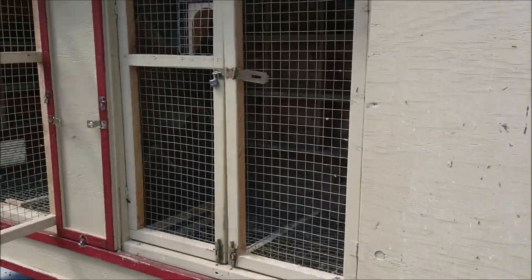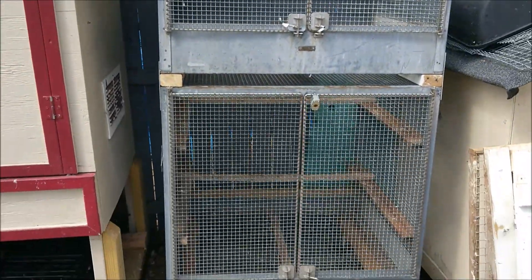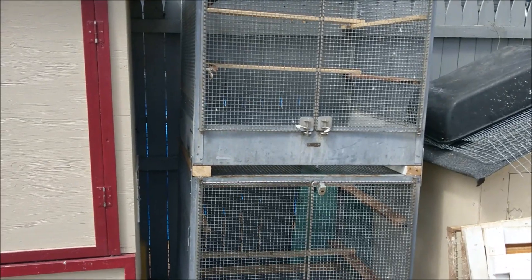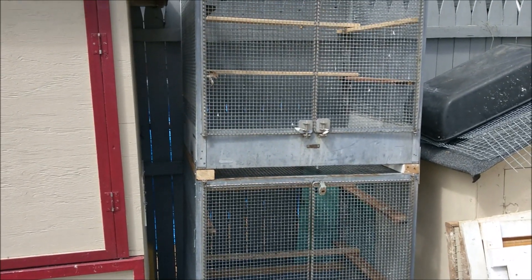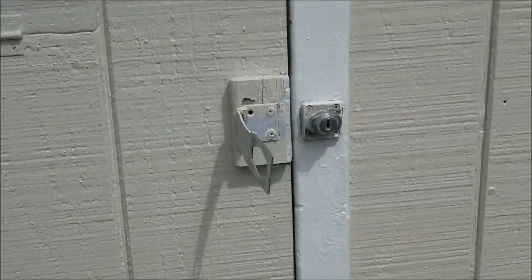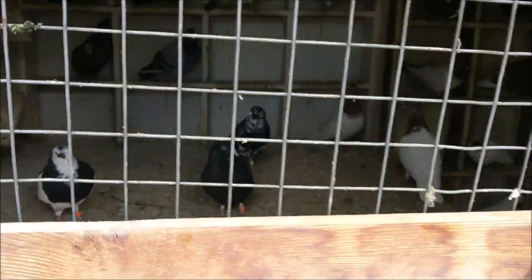They'll be going in the kit box. I set up these cages already so I can transport them — they'll be in there. I have four sets like this, so I should be able to bring all my birds with me easily. Let's go inside — you can see it's changed now.